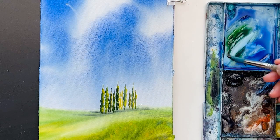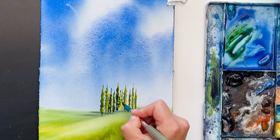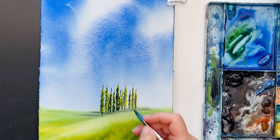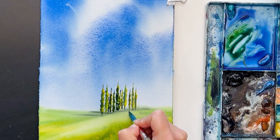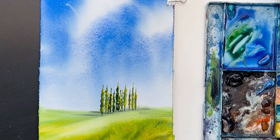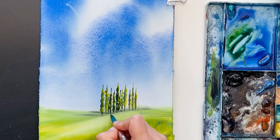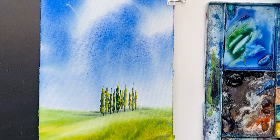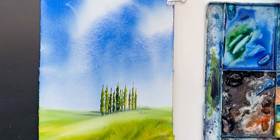I will make two trees at the same time — hope it will work. Now I'm taking some dark color and making the suggestion for stems, for the trunks. I made it a bit wider than the trees to show that there are also some trees behind. That's it.